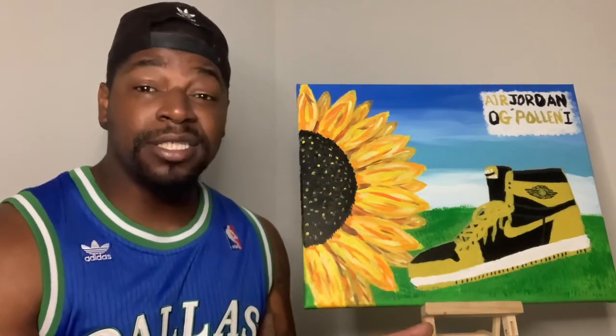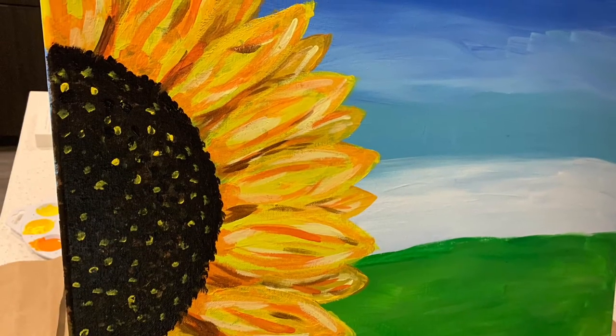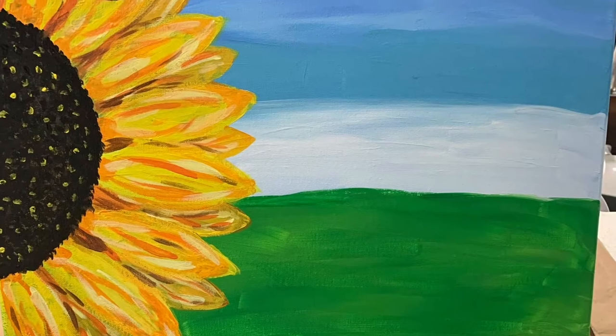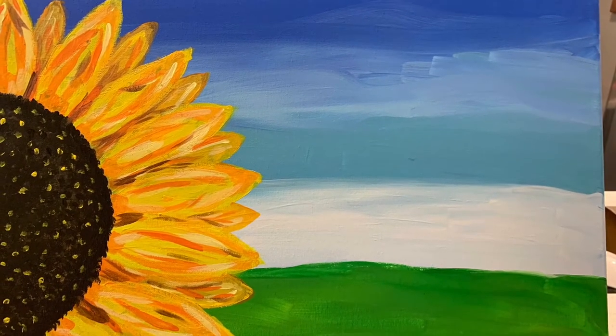First off, shoutout to that boy Tezzy P for this background — this is what he does. It's really gonna pop. That boy got skills.